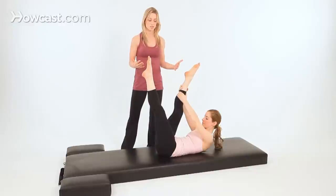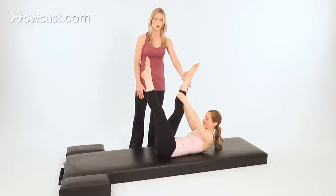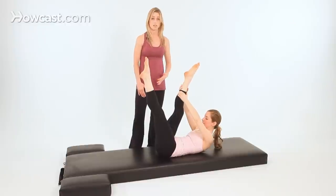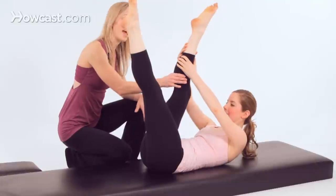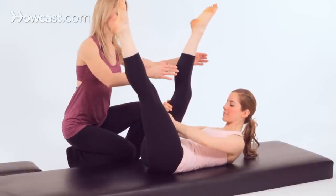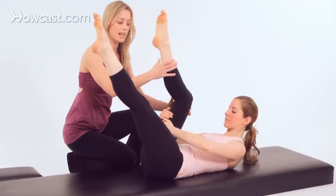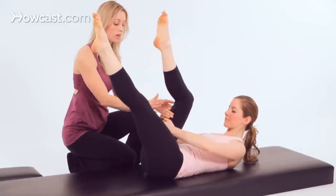This is where you have to make some decisions. If you're flexible and awesome, like Madeline, you can hold all the way up to your ankle. If you're inflexible — yet still awesome — you can hold behind your calf or behind your thigh. A lot of people coming to this exercise will have no way but to have their knee be bent, and that's okay. If this is what you look like, hold here.